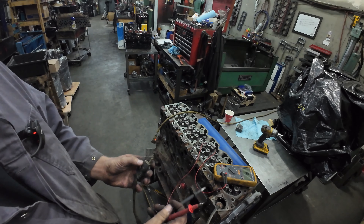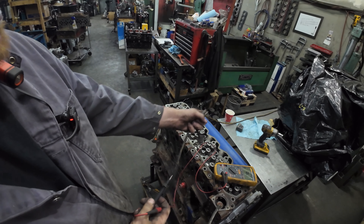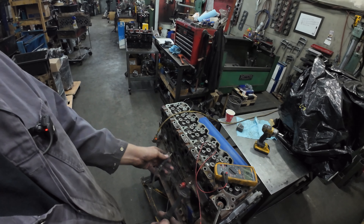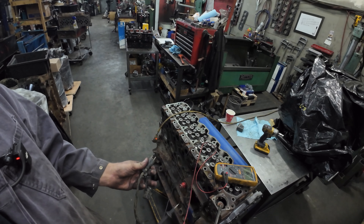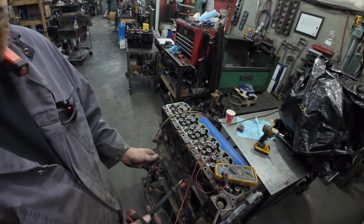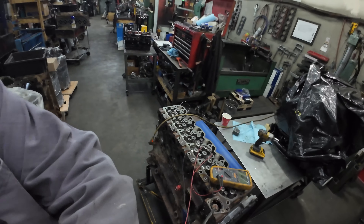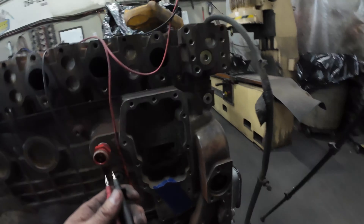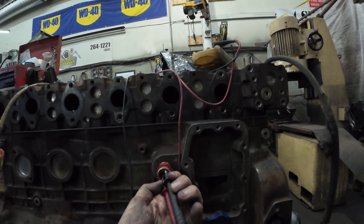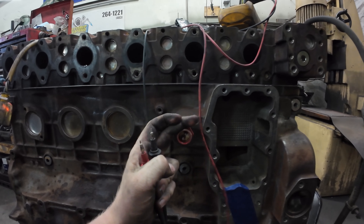So if you check your block heater and nothing happens with your multimeter — or you've checked it with one of those checkers — you have two options: either something is wrong with the block heater cord (could even just be the end) or something is wrong with the block heater itself. The easiest way I've found to check is to disconnect the block heater and take your multimeter across those two poles on the block heater directly. If you get continuity there, the block heater is good, which means your cord is no good.